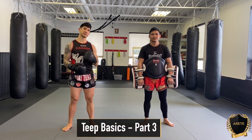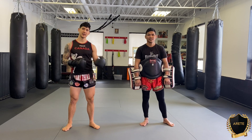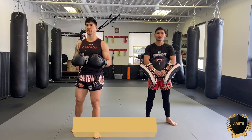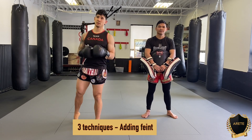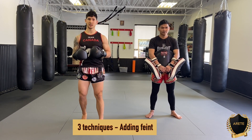We've started with our static and two dynamics and we've built up off of those. Now in part 3 we're also building up. What we're doing is we're changing variables — we're adding feints and we're also stacking timing on top of our advancement.